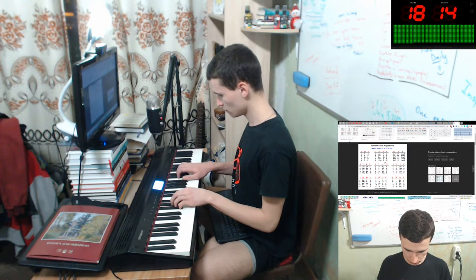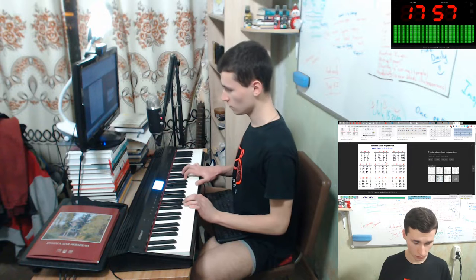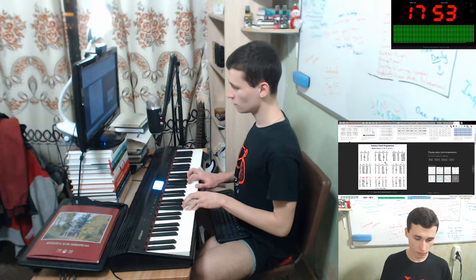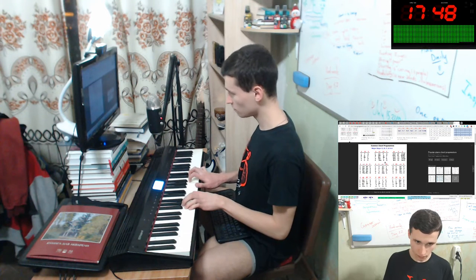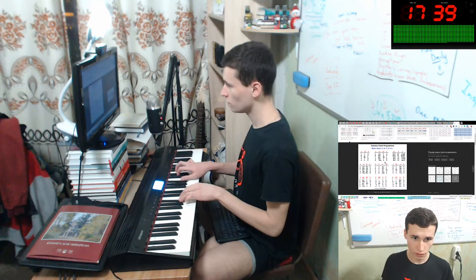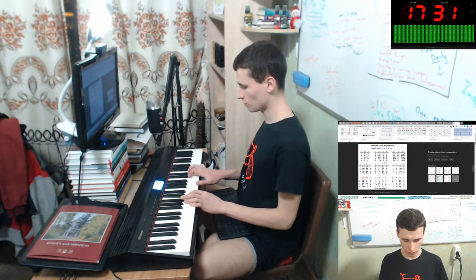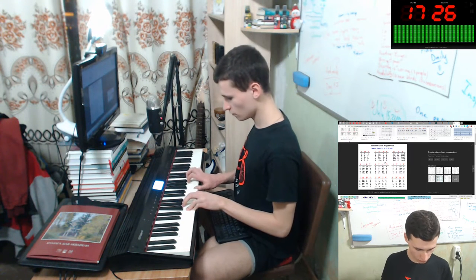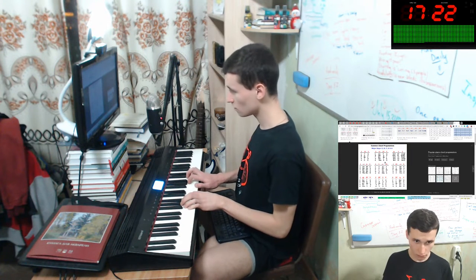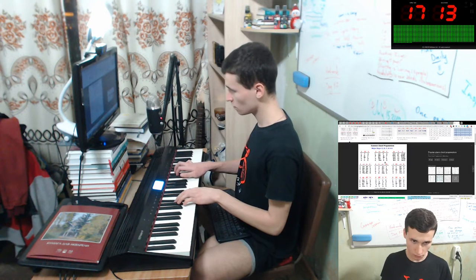And C. How to play it? It will be Do, Mi, Sol. And let's play again. It will be F, D. Interesting chord progression.